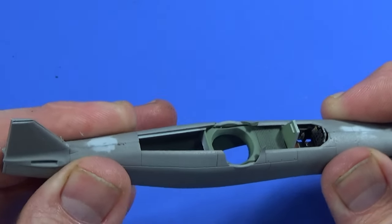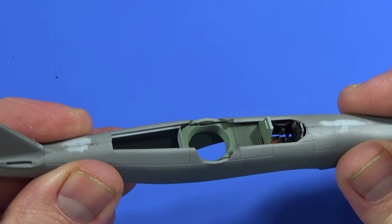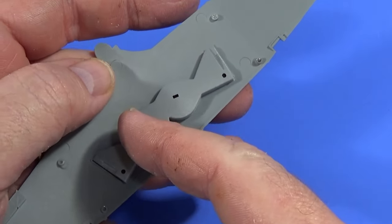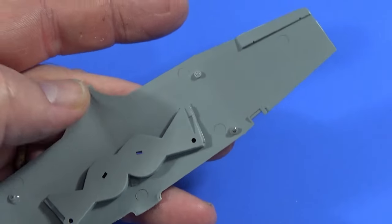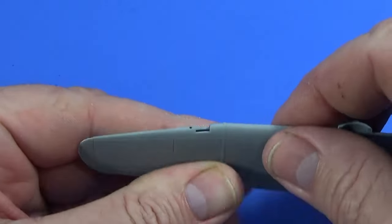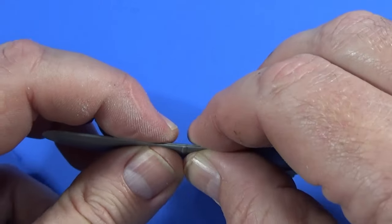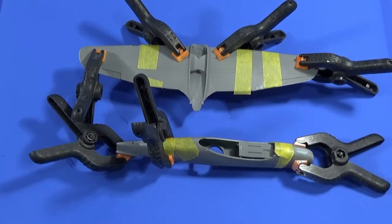We're going to tape up these bits and then start putting in some clamps as well, and put some extra thin along those seams. With the wings, first we fit the undercarriage bay — it just clips onto the top of the inside part of the wing — and then the two halves of the wing just clip into place on each side. There are a couple of pegs and holes that I've put some glue on; the rest I'll tape up and use extra thin in the usual way. All taped up and clamped, we'll leave it till the morning to set.